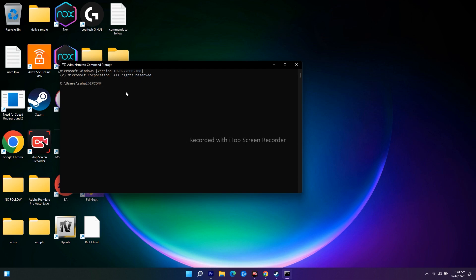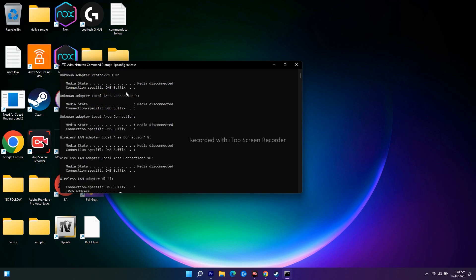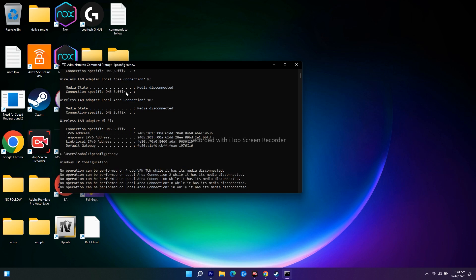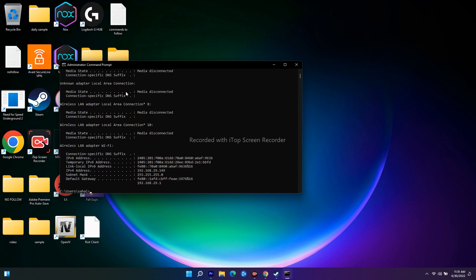Type the first command: ipconfig /flushdns and press Enter — you can see it has successfully resolved. Next, type ipconfig /release and press Enter. Then type ipconfig /renew and press Enter.